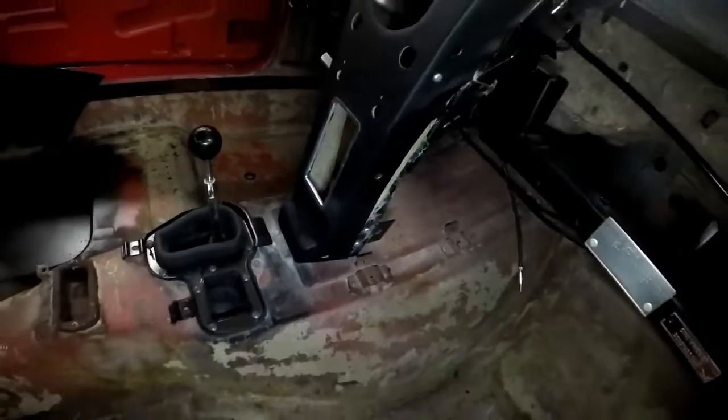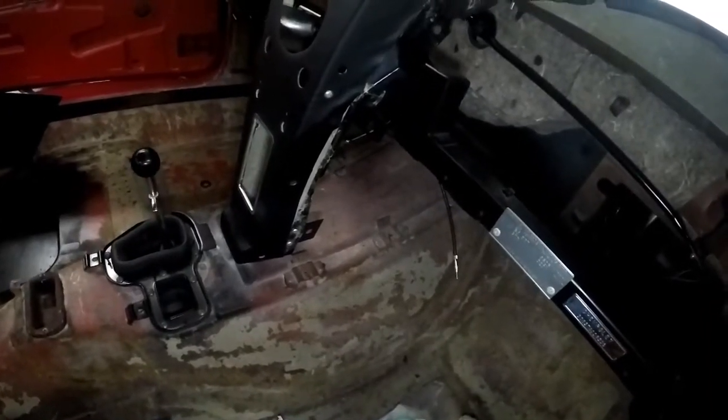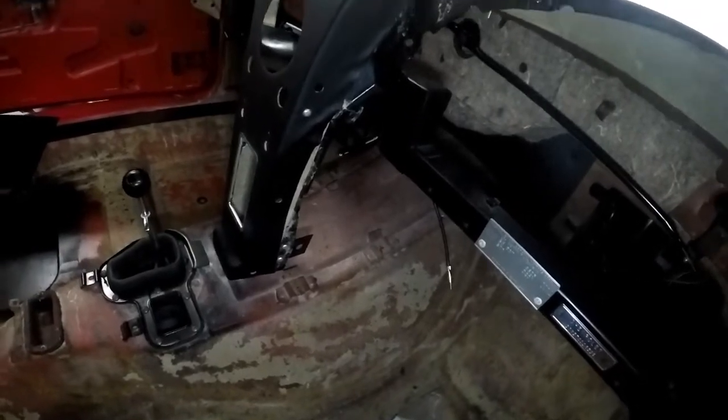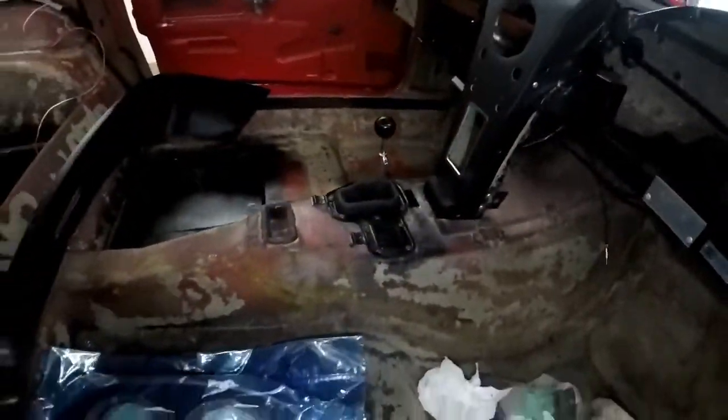For those of you who aren't familiar with Corvettes, they're made of many different pieces of fiberglass. In a steel car they would spot weld them together, but in fiberglass cars they bond them together. You can see a little bit of white and some black at the bottom there — that's some of the bonding adhesive that squirted through.